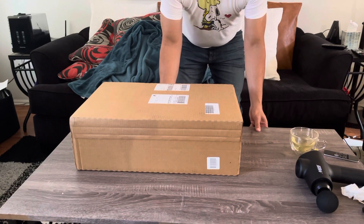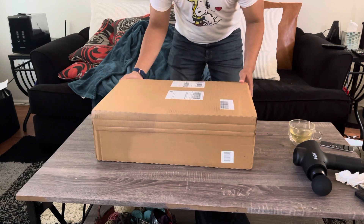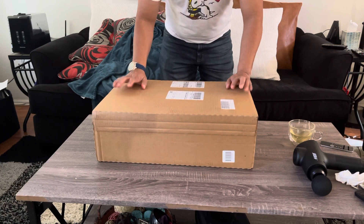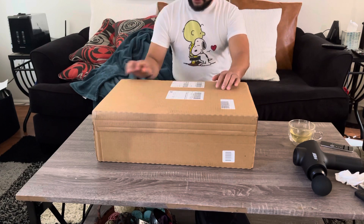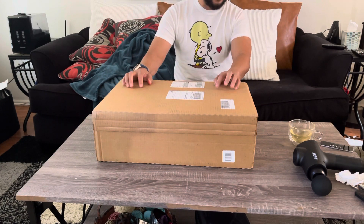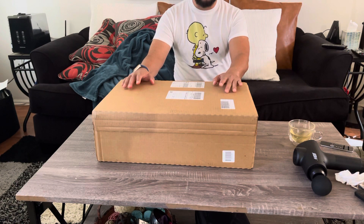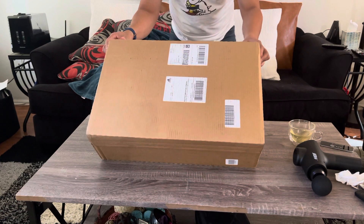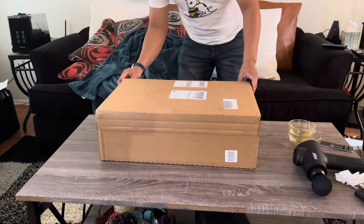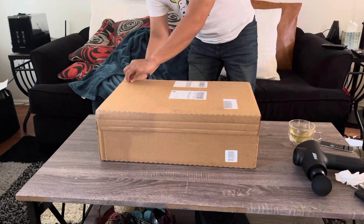I'm back. Today I'm gonna do an unboxing — actually this is not a bike part. I usually do cycling-related content, but this is a pair of shoes. I'm not a sneakerhead, but I won these last week. I entered the raffle on Adidas. I'm an Adidas fan.